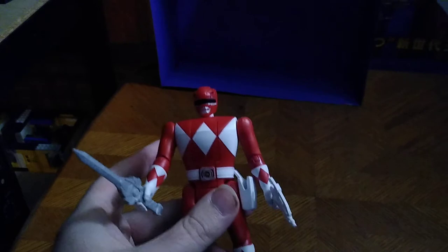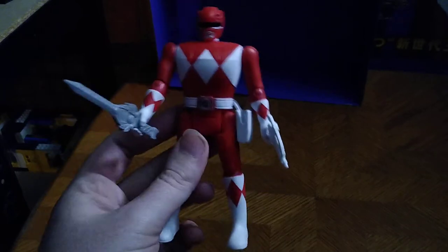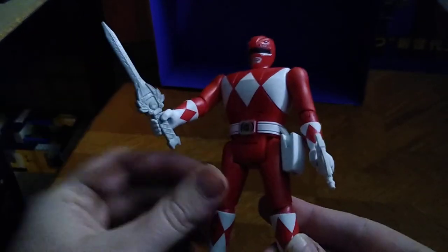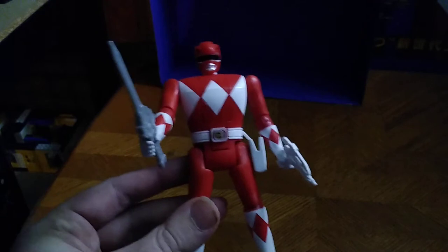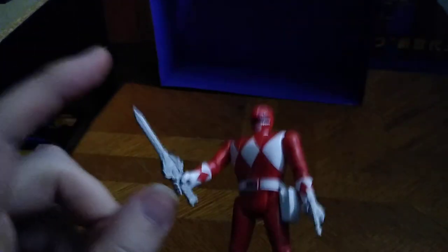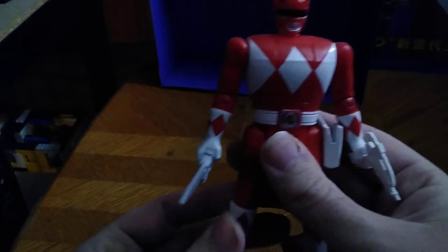Is this figure worth adding to your collection if you're a Power Rangers fan? Yes. I wasn't around for the original cartoon, but I've seen the Mighty Morphin movie — the original movie — and I thought these toys were awesome, they were incredible. One of these days I had to watch the whole series, which I did.